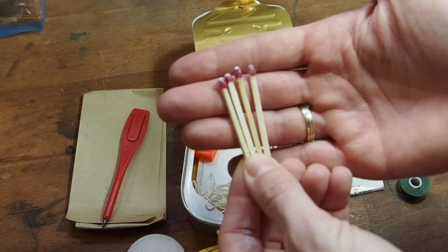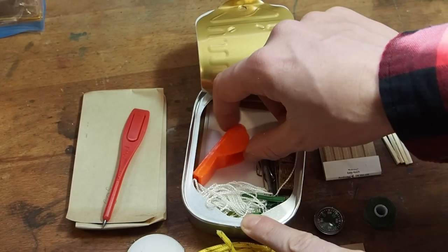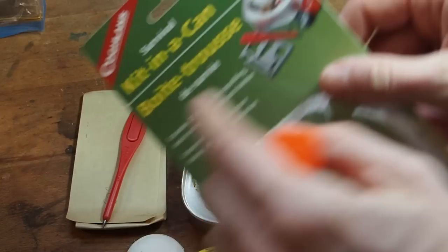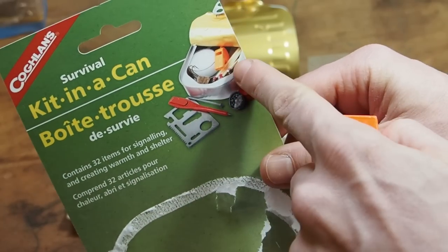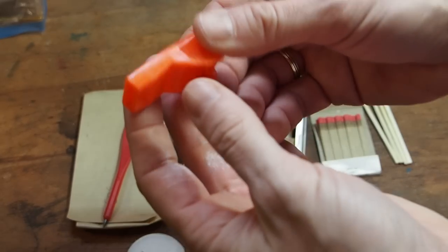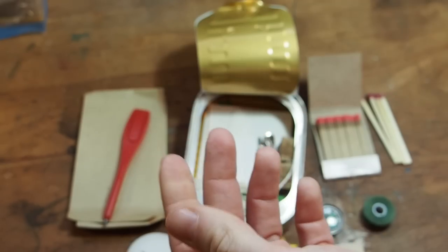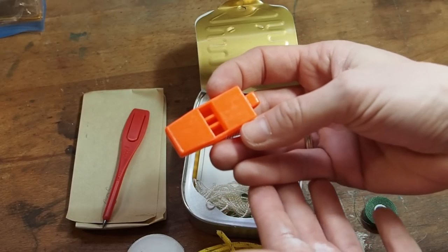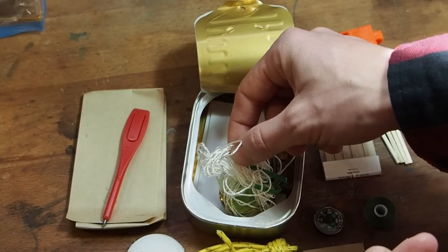Those waterproof matches you only use if you can't get fire going with the paper ones. Okay, then we got a signal whistle, and this one is a good one. I'm surprised to see it here — at the old picture they had a smaller signal whistle, but they changed it out because many people complained it wasn't loud enough. This one is really good — you can tell by the shape and form, it's very robust. My ears are tingling! They've done a good job upgrading it.